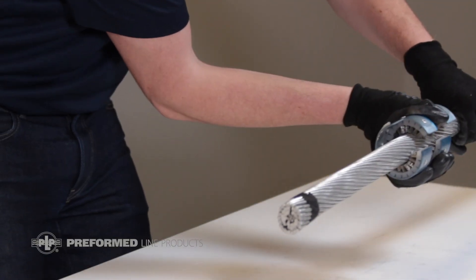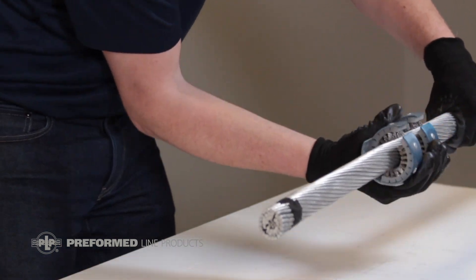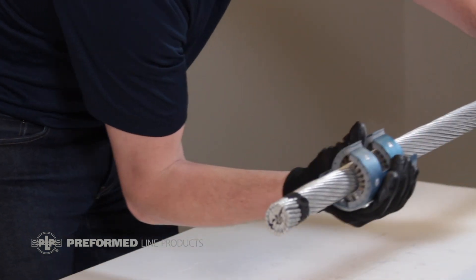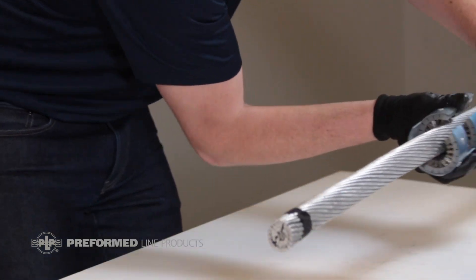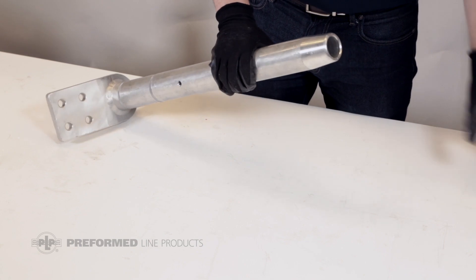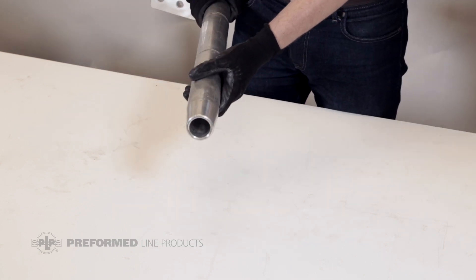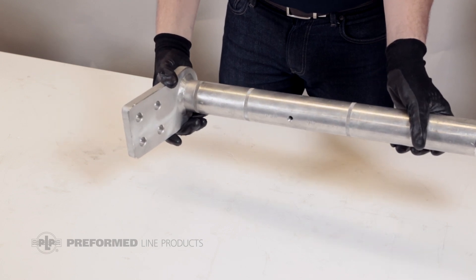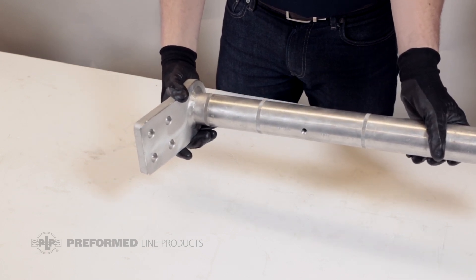Begin by cleaning and wire brushing the entire area to be covered by the compression hardware per your standard company practices. Check that no residue or surface particles remain. Remove the plastic plug from the aluminum body and inspect the inside bores of the hardware to ensure there are no sharp points or other defects. If flash or small aluminum bits are present, clear out with a spare piece of conductor.